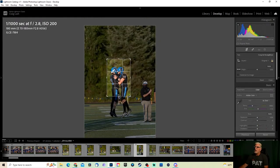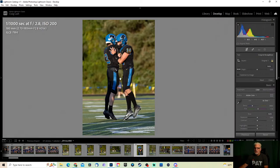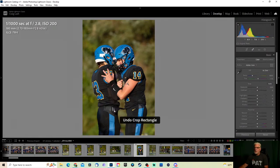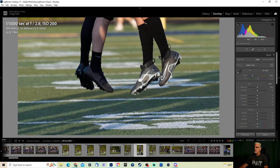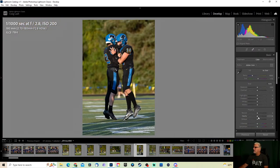Adding clarity to this one as well — everything else looks fine. I try and take images like this because these are players who probably are not going to see any action.